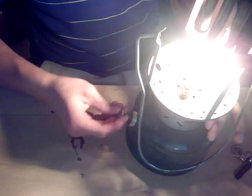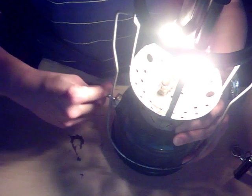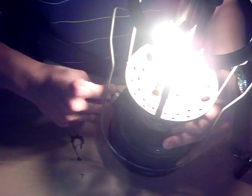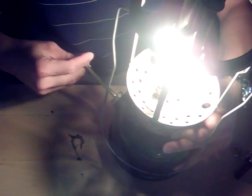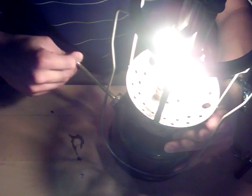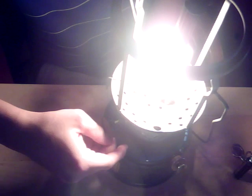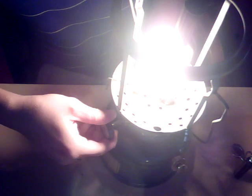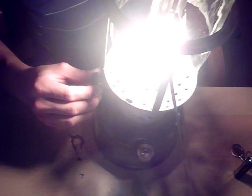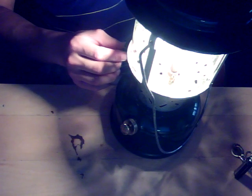Now we're going to give it a few more pumps of air. Once you feel some significant resistance, turn this valve all the way open until it turns no more, and you're burning it at full brightness. Replace the globe carefully, and put the ventilator back on with the nut.